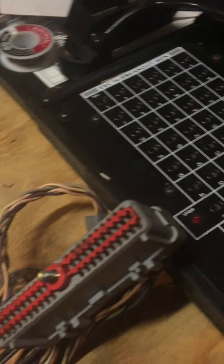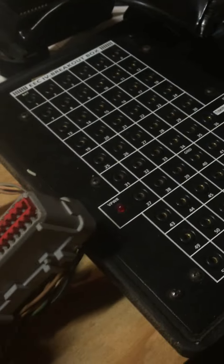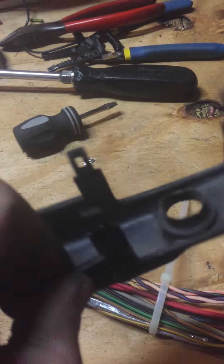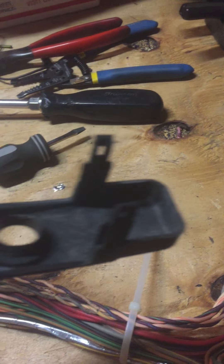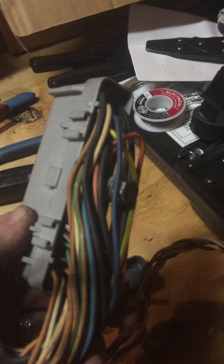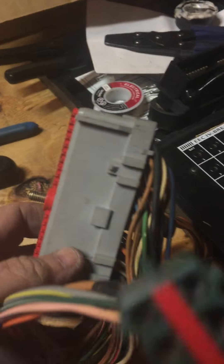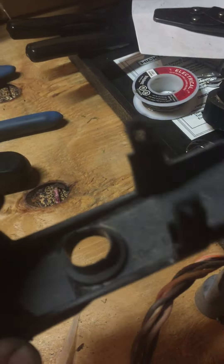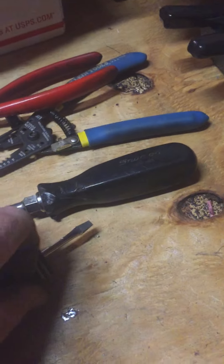A couple things with the connector: it has this cover on the back, an armor plastic piece with four clips that clip on the back. You don't really mess with that bolt — that's a 10-millimeter bolt, you don't need to do anything with that. You just kind of work your screwdriver under the little clips, and this thing comes off.